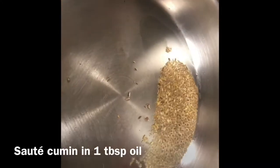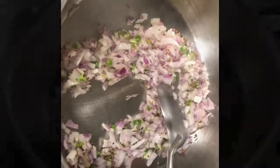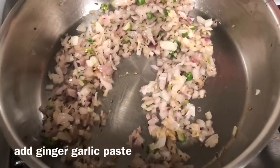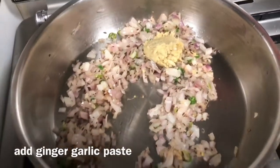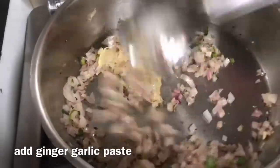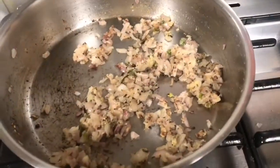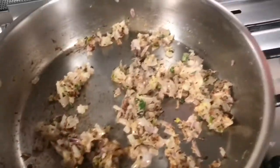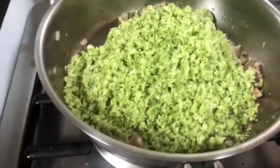Add the chopped onion and green chilies to the oil and cook for a while until they become a little translucent. Then add the ginger garlic paste and mix it well until the raw smell of garlic is gone — this takes only two to three minutes. Then add the broccoli and cook on high flame so that any extra water evaporates.